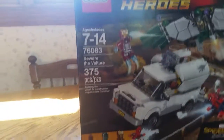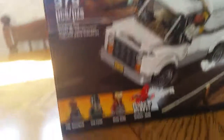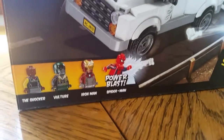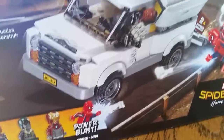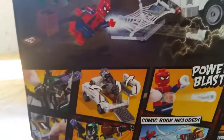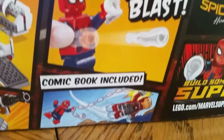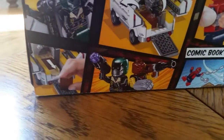Last but not least is the Beware of the Vulture set. If you want a review — this is a newer set because Spider-Man Homecoming is coming out. It has the Shocker, the Vulture, Iron Man, and Spider-Man. He has this shoot thing where you pull back and then it shoots and flips like that. From the back there's a lot of cool stuff — you can open that up and there's the shooter. A comic book is included, and it even has Thor: Ragnarok in it. You can remove the boxes, and that is all for that set.